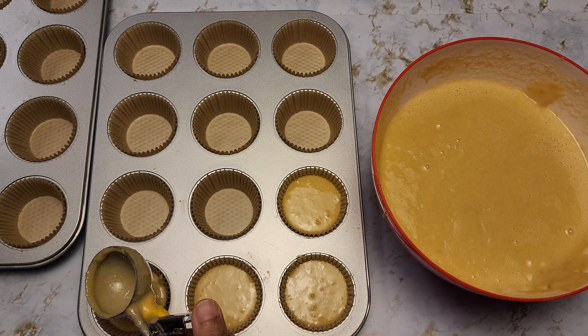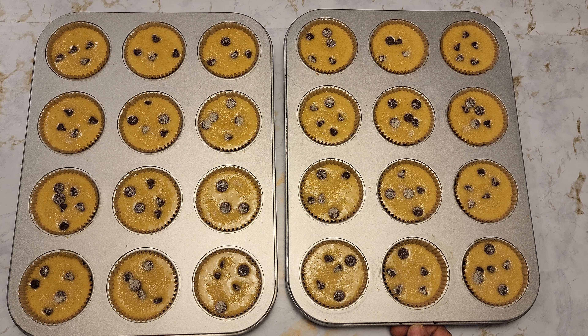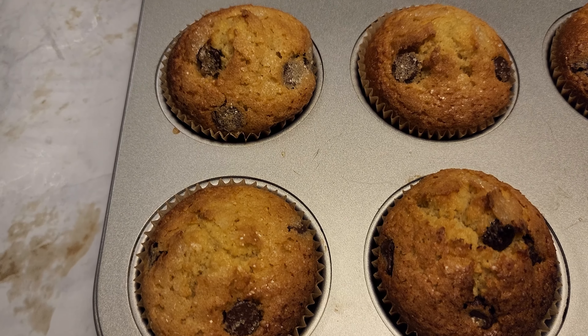I have all of the liners filled up — they're not all the way filled. I'm going to add the reserved chocolate chips on top. Then we're going to sprinkle the reserved sugar on top of the muffins to get that crispy, crystal-like topping.